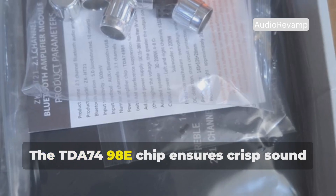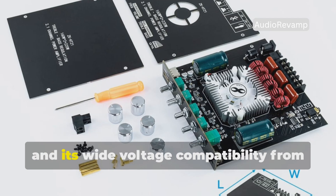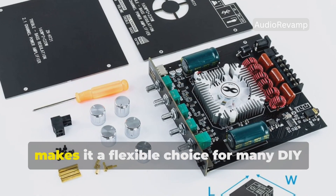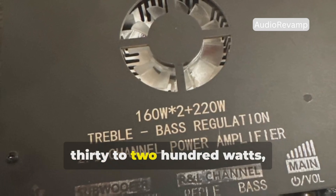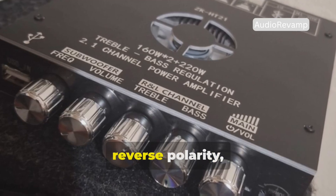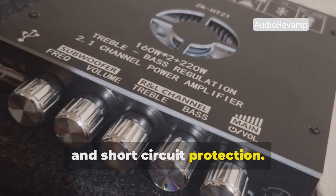The TDA 7498E chip ensures crisp sound with dynamic range, and its wide voltage compatibility from 15 to 36 volts DC makes it a flexible choice for many DIY speaker projects. It also supports speakers ranging from 30 to 200 watts across 4 to 8 ohms, and it's packed with safety features like reverse polarity, under-voltage, overheating, and short circuit protection.